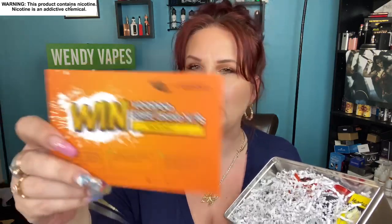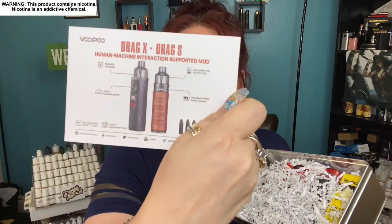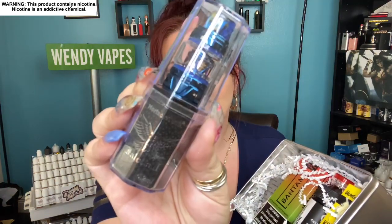This month I do have a little giveaway card — they've actually got a giveaway card in here for either the Drag X or the Drag S, so you can go ahead and enter that. And of course you're gonna get all these nice pieces of confetti. So as you can see here, I've got the Falcon 2 tank from Horizon — and it's blue. I absolutely love blue.